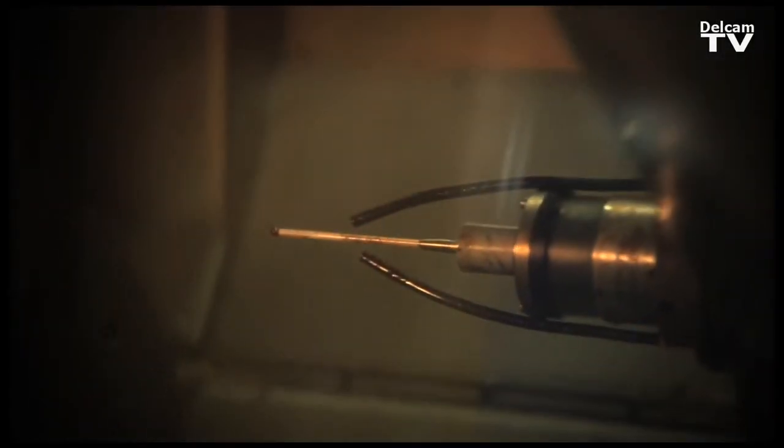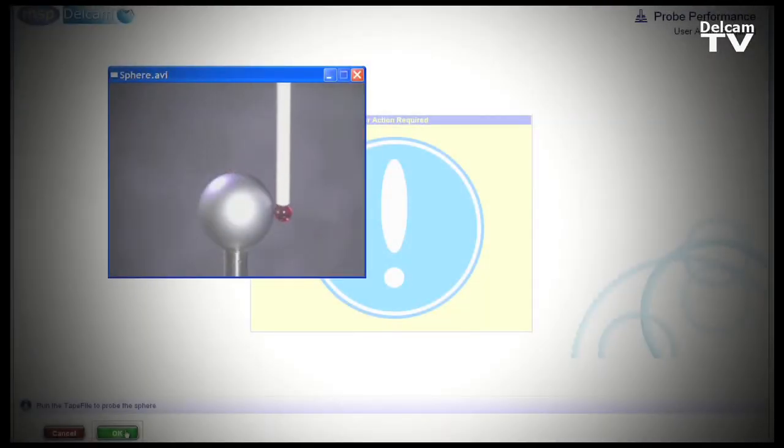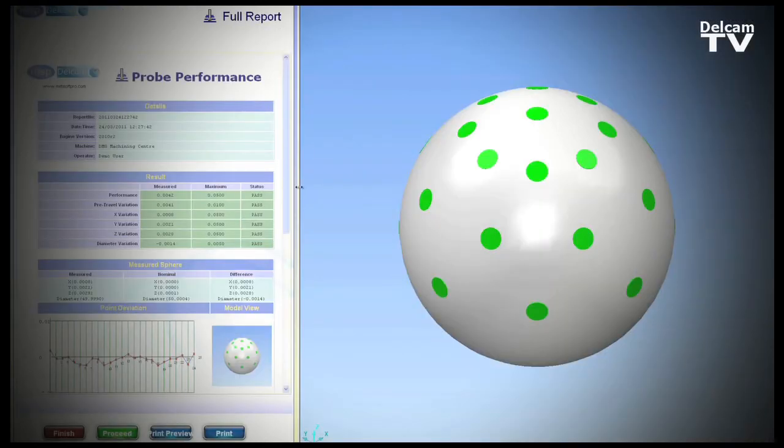This is one of our more advanced installations for PowerInspect OMV. It's a multi-axis milling machine capable of five-axis probing. One of the questions we're often asked is how do we ensure that our machine tool is performing accurately? We can do this by using another Delcam product, NC Checker. The tools in NC Checker allow us to carry out a machine health check and produce reports which can be passed on to our customer.